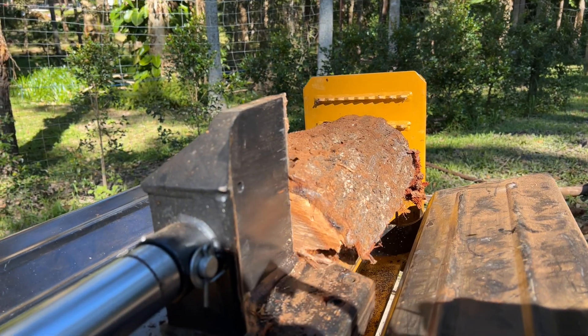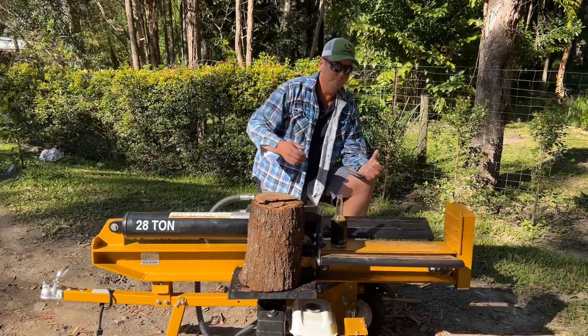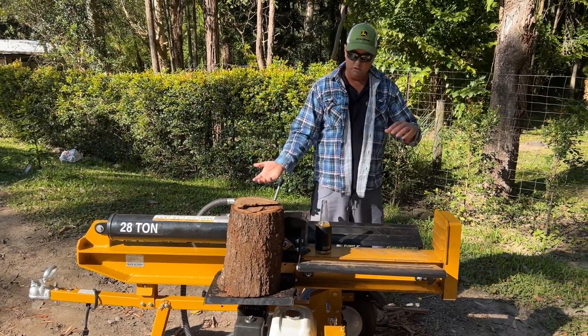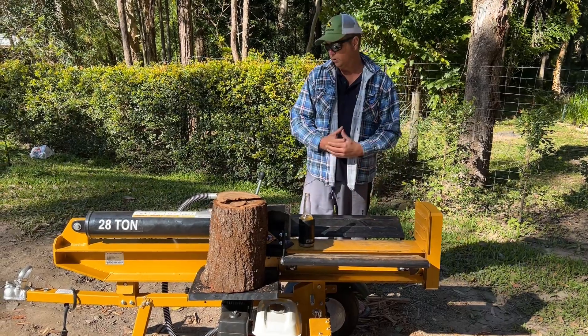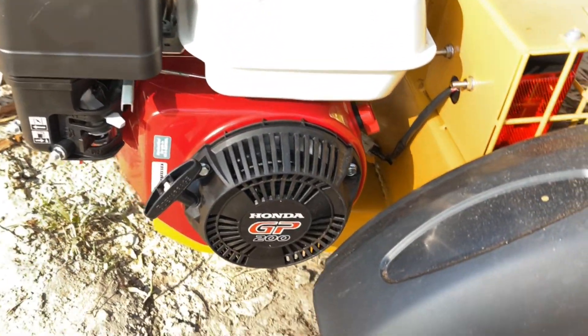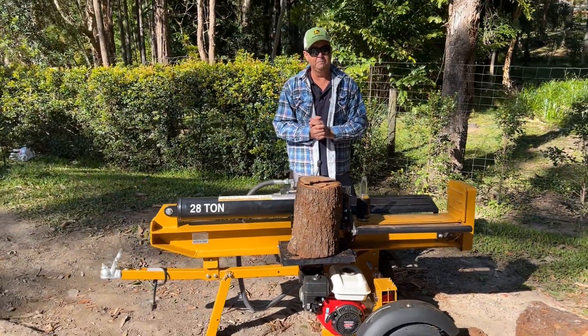It can cut either horizontally, the way that it is now, or this frame can lift up. So if you're cutting your bigger logs and don't want to lift them up, you just lift this up and then you roll the bigger logs in, which we'll show you shortly. All powered by a Honda GP200 engine — Honda, the name speaks for itself.